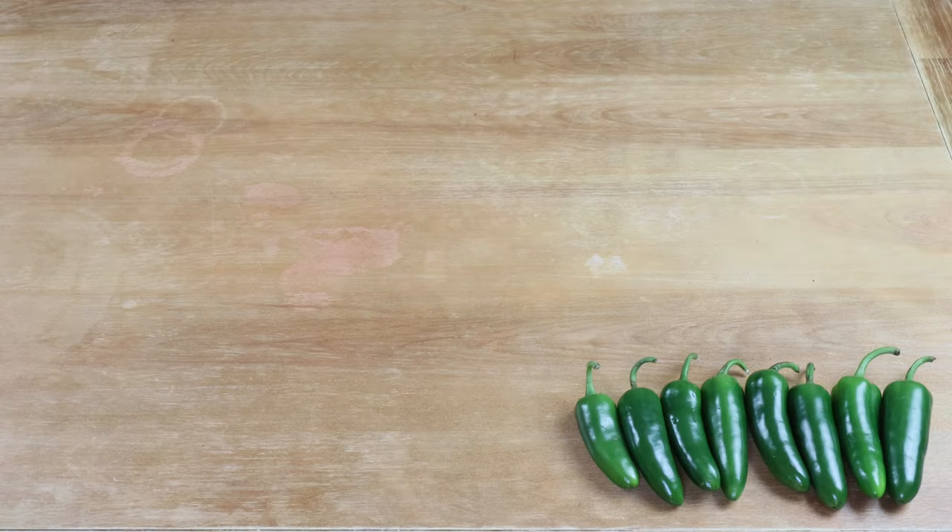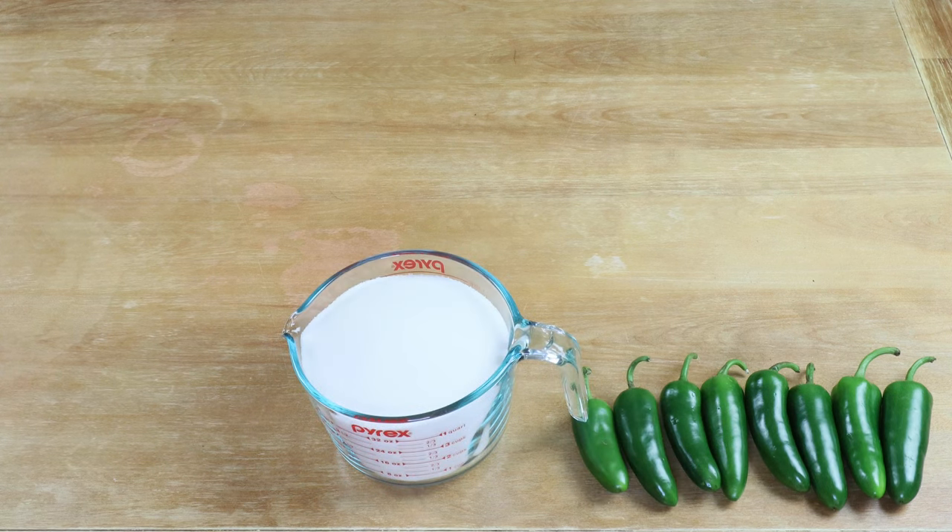To make our jalapeno — or as some would have it, capsicum — wine, we will be using the following ingredients. I've got eight jalapeno peppers; you can add as many as 16 if you want it a little bit more spicy. I'm going to have four and a half cups of sugar at the ready — not quite sure how much I'm going to use until I've taken my initial hydrometer reading, but I know I'm going to need at least four and a half cups.